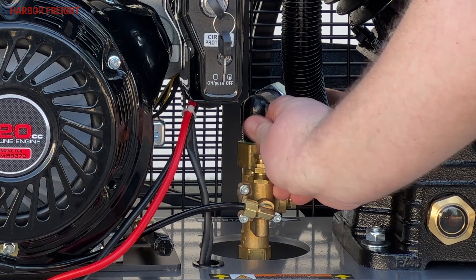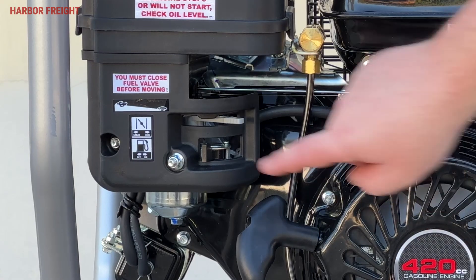Now open the pilot valve by rotating it to the vertical position. Then open the fuel valve.